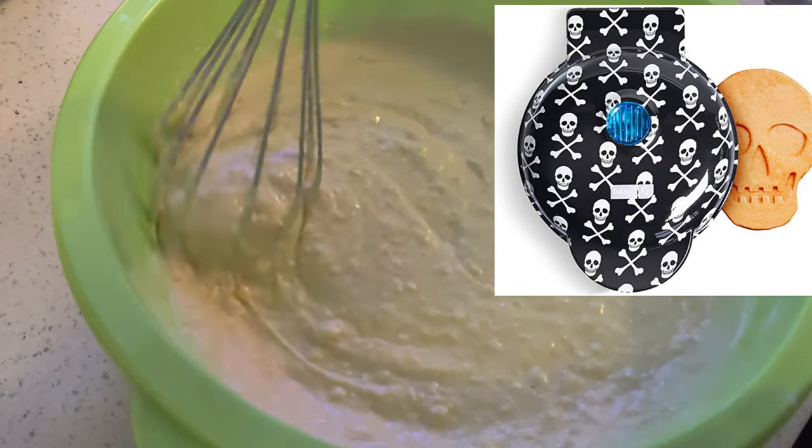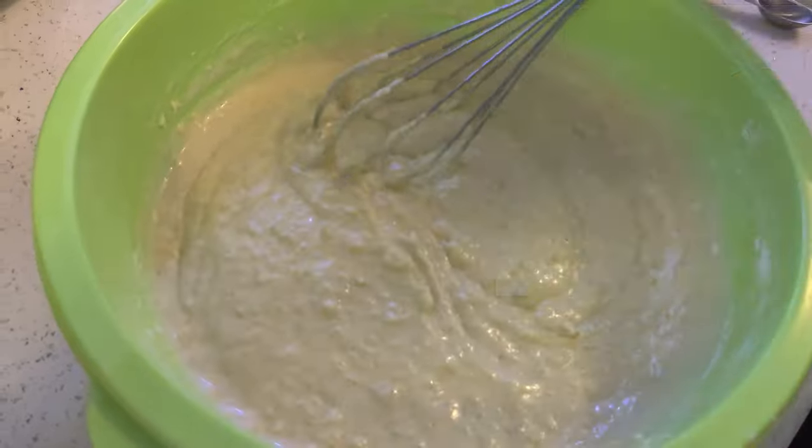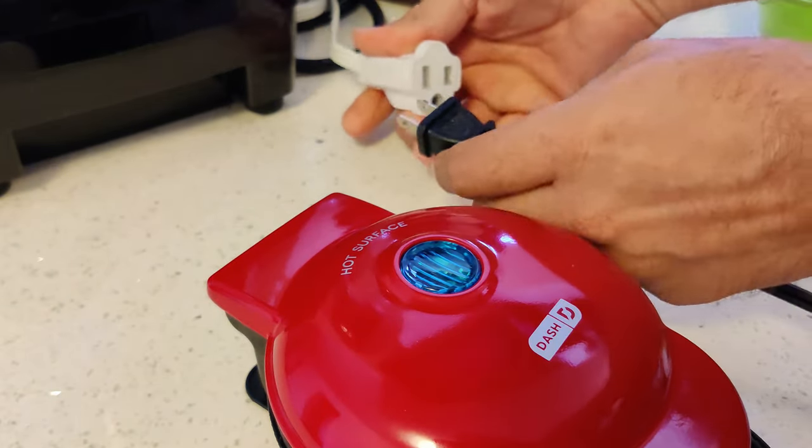It makes single 4 inch waffles. It's very easy to use without any switches or buttons — all you have to do is plug it in.